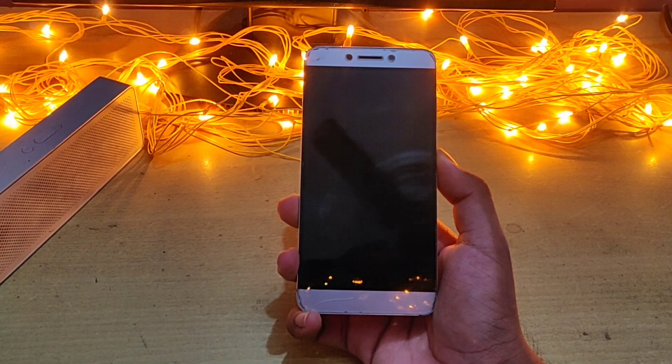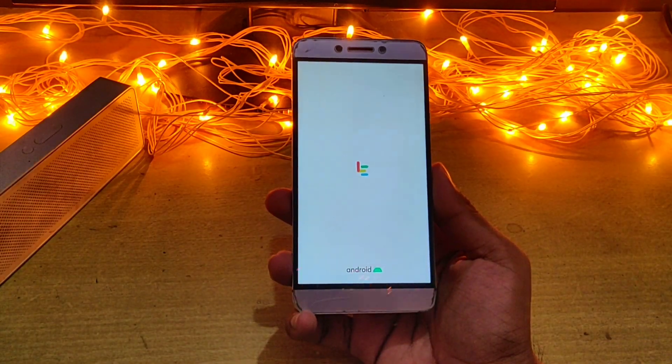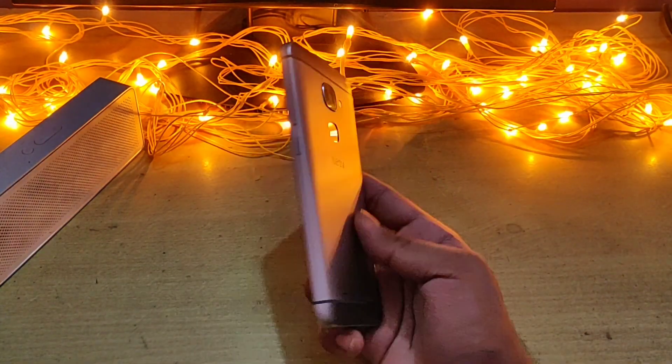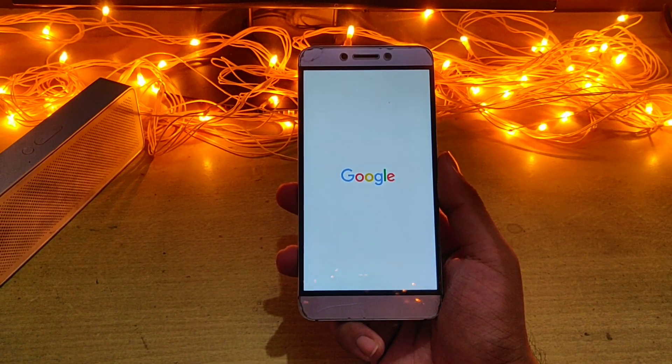Hello everyone and welcome to my channel Tech Stuff. In this video I have my Leiko LE2 with me and I'm going to install Resurrection Remix ROM based on Android version 10, step-by-step.